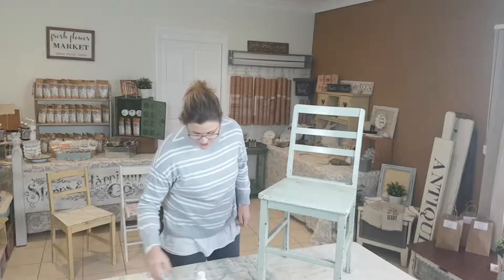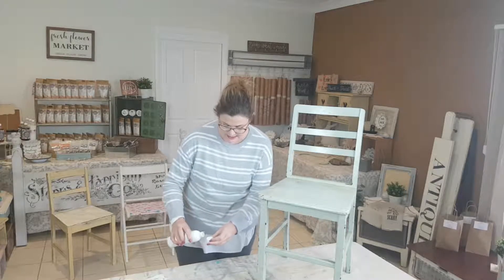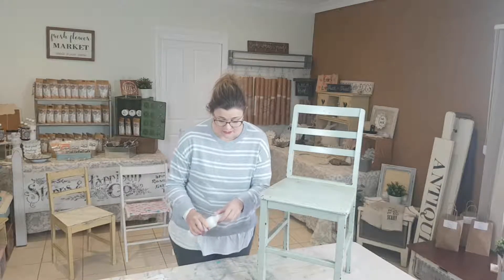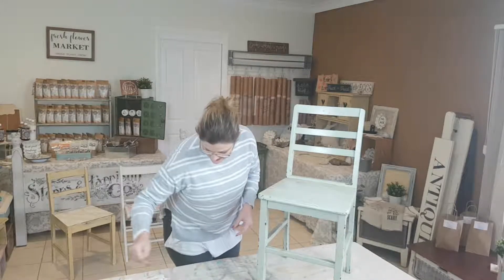If you watch the other tutorials, it's really vitally important that you give your furniture, or whatever you're working on, a really good clean. Because you want to make sure that the paint has got the best chance to adhere to your piece.